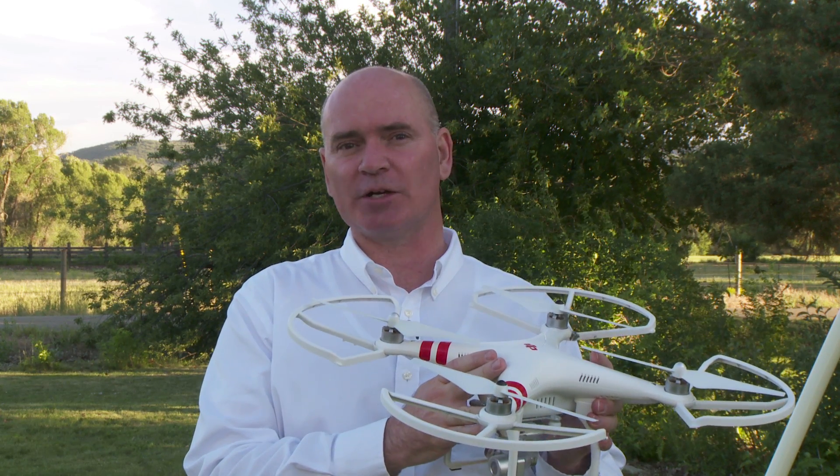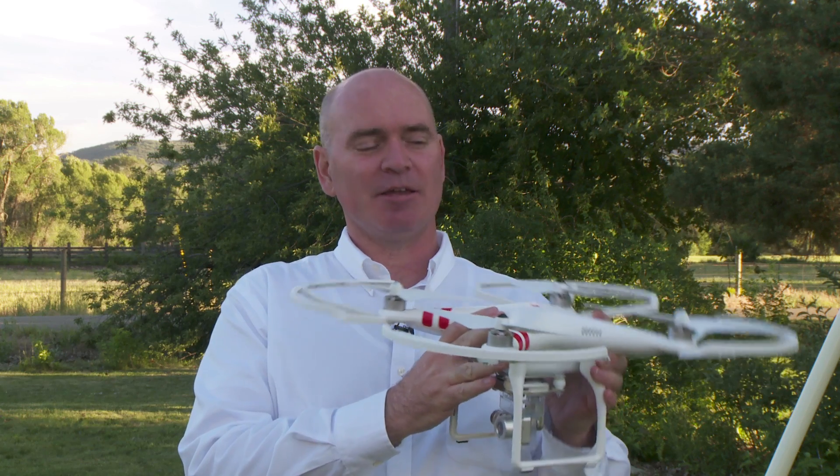There's one thing I want to tell you about that might help you, because they call these ready to fly systems and it does come with everything you need to get going right away. But in my case it was more ready to crash. I'll just tell you what I did so that you don't go through the same disappointment that I went through.